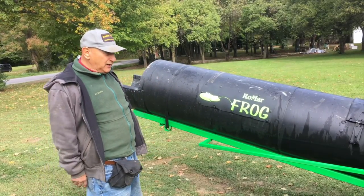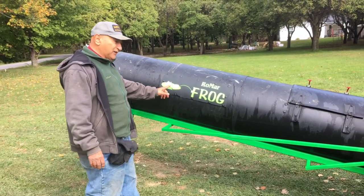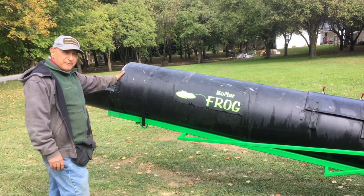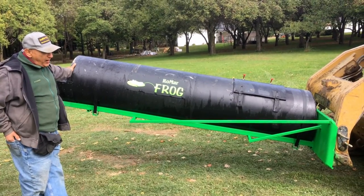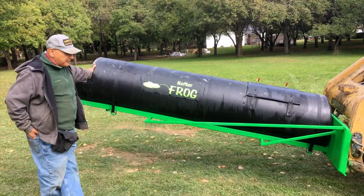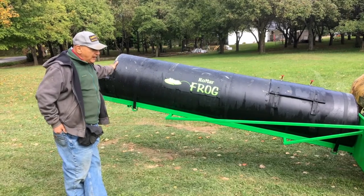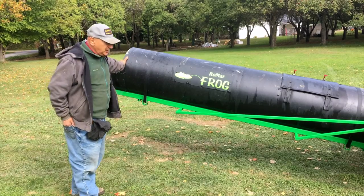Why frog? Well, my frog is on a lily pad — notice it has a long tongue. That's what we have. We have about a 10-foot reach. This holds approximately a little bit more than 12 cubic feet of concrete, which is probably about four wheelbarrow loads. The whole idea of the frog is to save time, and time is money.